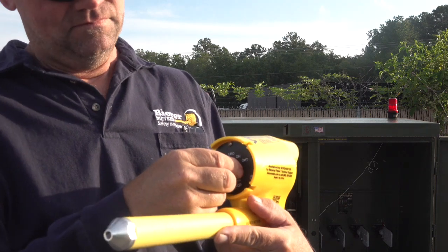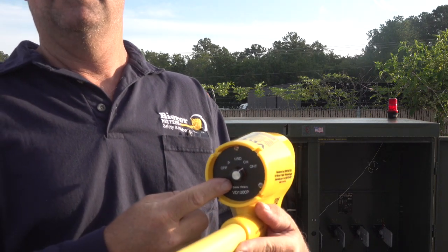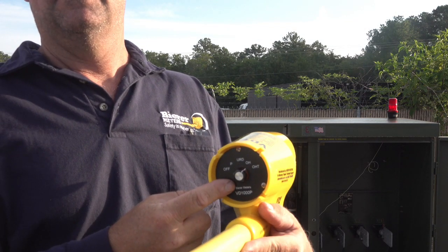The fourth switch position is OH, which stands for overhead. This calibrated switch position should be used for any work methods beyond 12 feet up to approximately 40 feet above earth or any large ground plane.